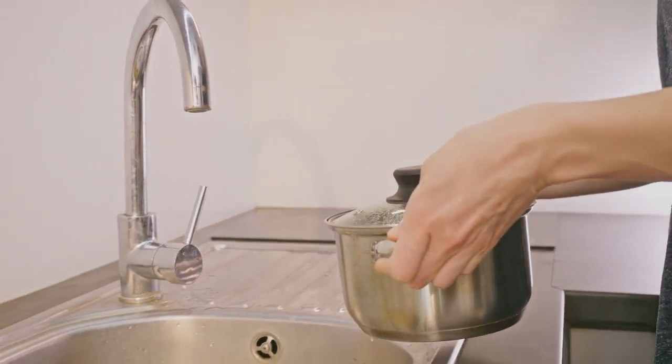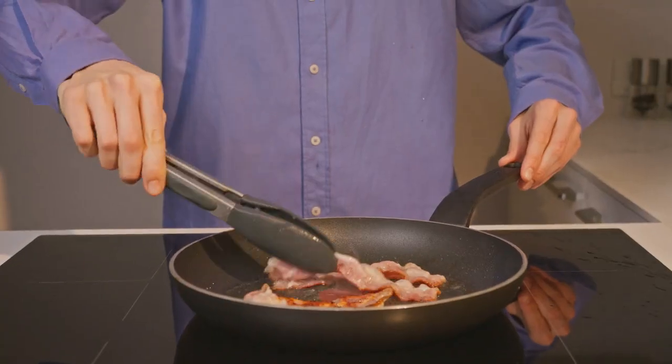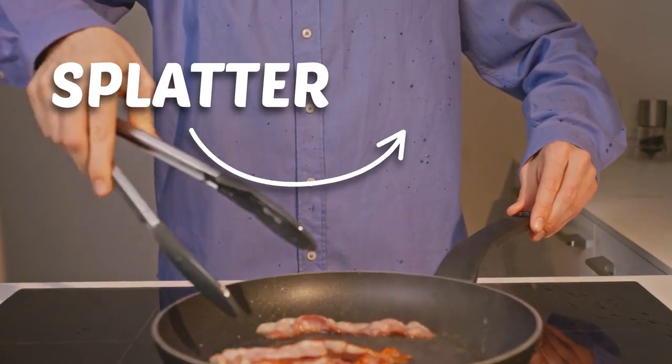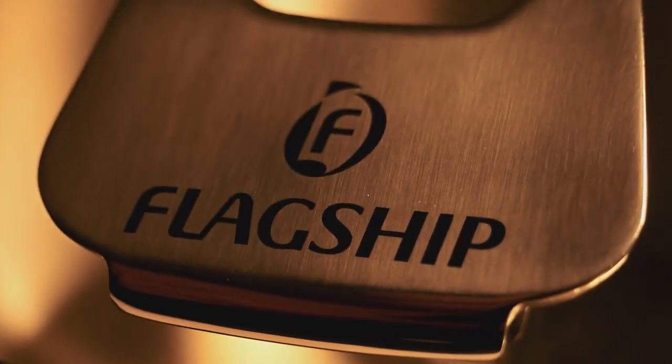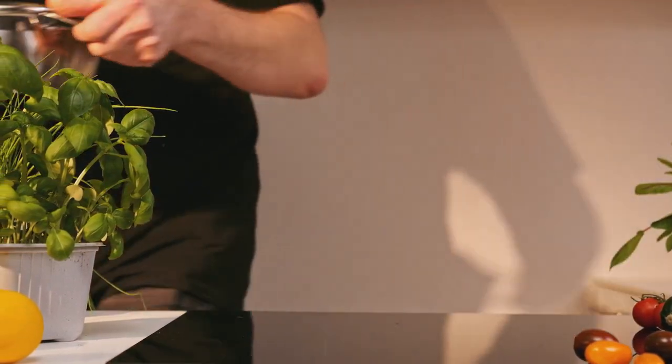We've all had plenty of cooking mishaps and tons of cleanup. That's why we've decided it was time to reinvent the pan. Introducing the all-in-one flagship pan with a revolutionary yoga lid.